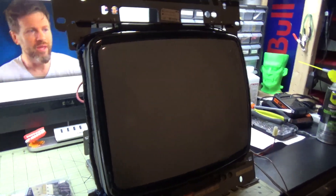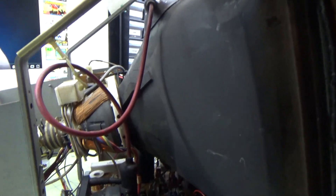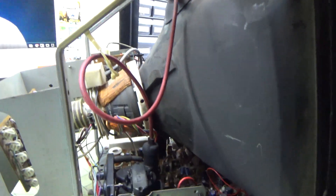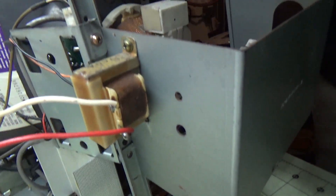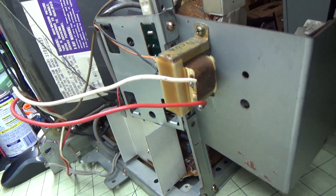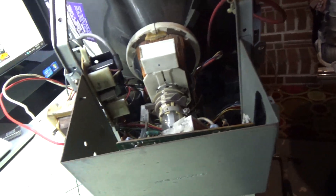All right, the monitor's out. What we need to do now is discharge the tube and completely pull the chassis out. Over here is the audio amp — we're going to be rebuilding that whole section as well. The next time you see this, the chassis will be fully out on the bench and we can start pulling caps.